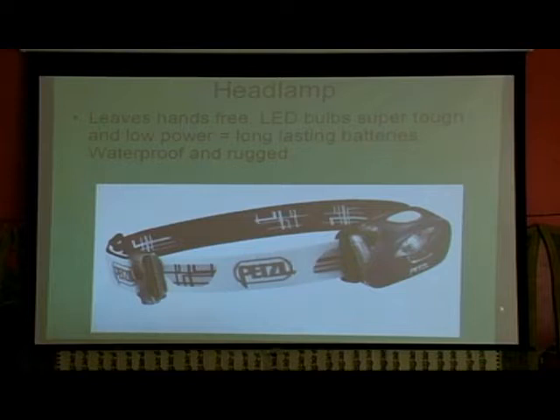Rick's got a much shorter presentation — he's got the Indiana Jones go bag instead of the modern cool gadget go bag. Works for me.